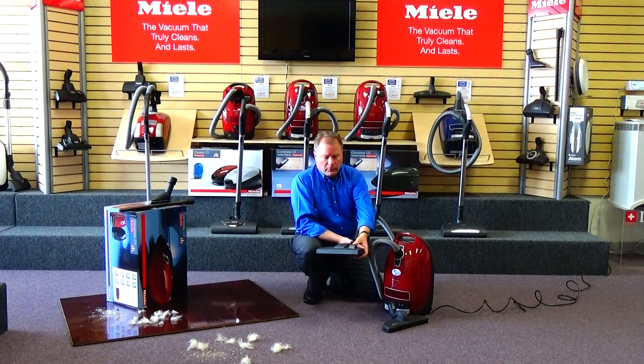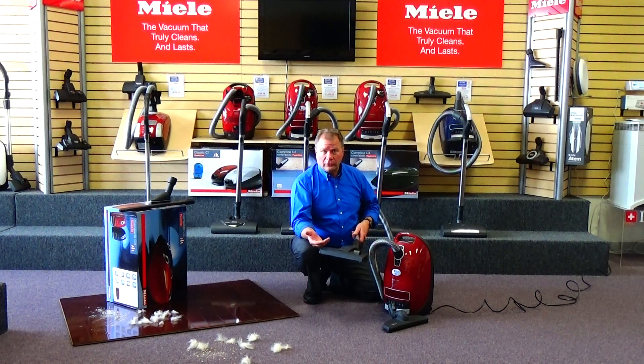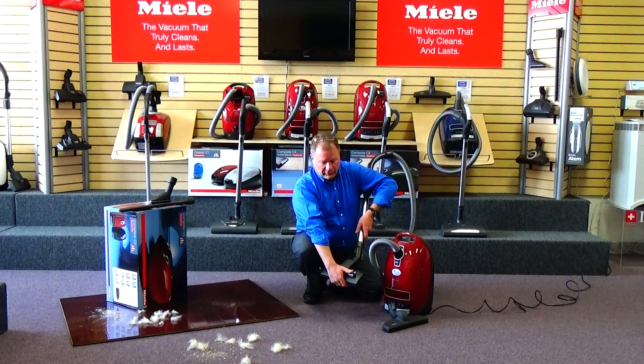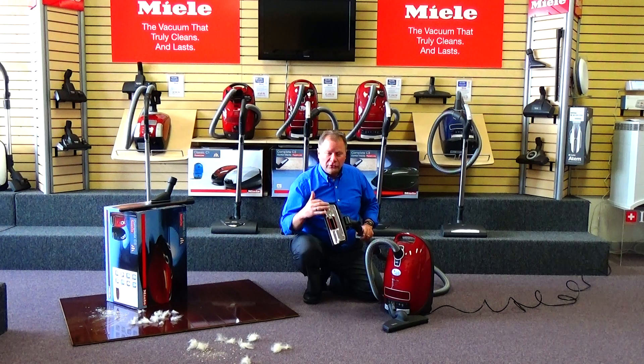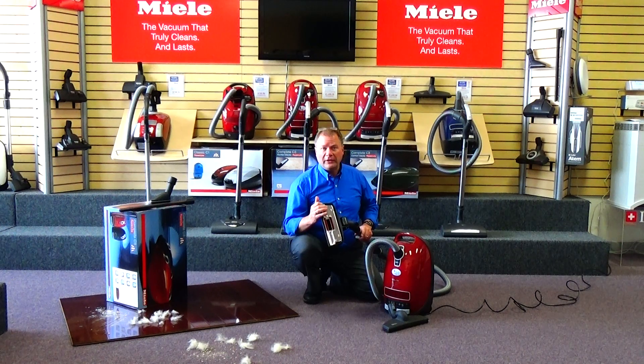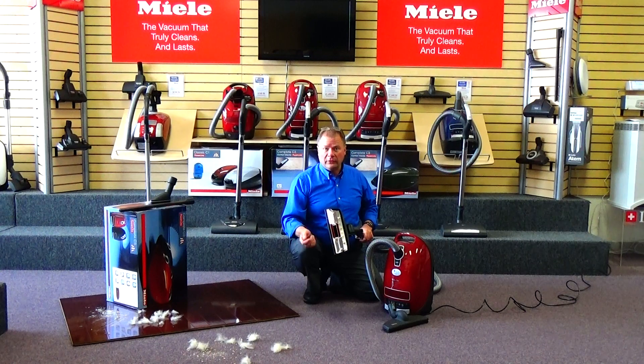Also, it's safe for area rugs, fine area rugs, and the type of carpeting that manufacturers just don't want you to use a rotating brush or beater bar on. By simply pressing this button here, your bristles retract back into the head, and now you're just using a straight suction attachment to vacuum those delicate area rugs or those special carpet fibers.